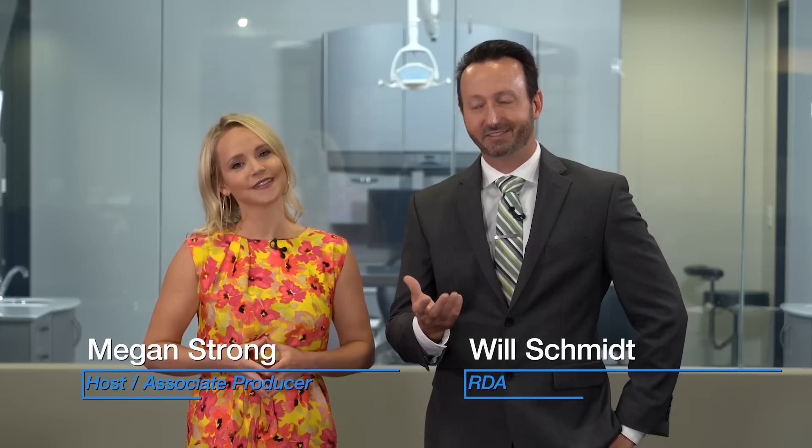Hey, welcome to Chairside Live. I'm Megan Strong, and I'm Will Schmidt, registered dental assistant here at Gladwell Dental. In today's episode, we're wrapping up Dr. Mershon's three-part Bruxer aesthetic veneer case.